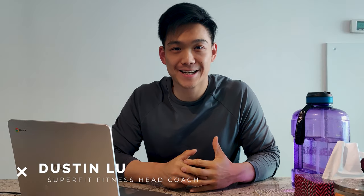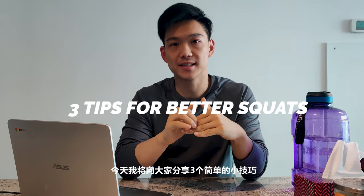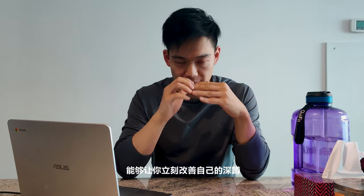What's up guys, Dustin here. Today I want to share three quick and easy steps you can do right now to fix your squat immediately.